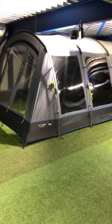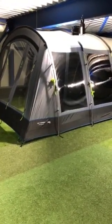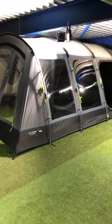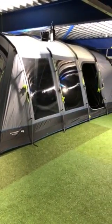Hi, I'm Russell from The Family Tent Shop, and here we are having a look at the Camper Wittering 6. This tent is available in poles and in air — this is the polled version.